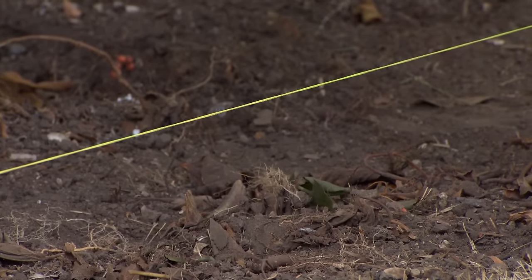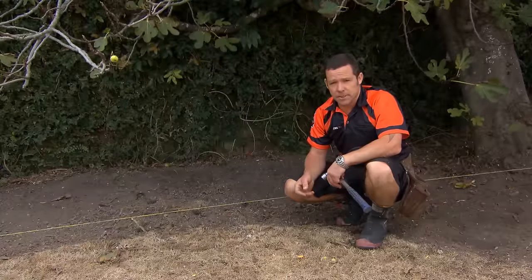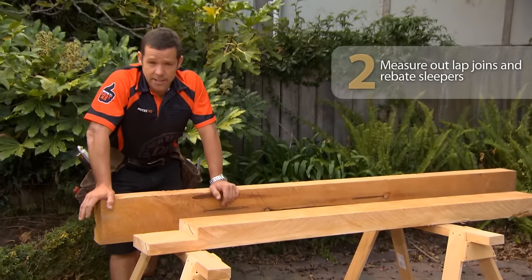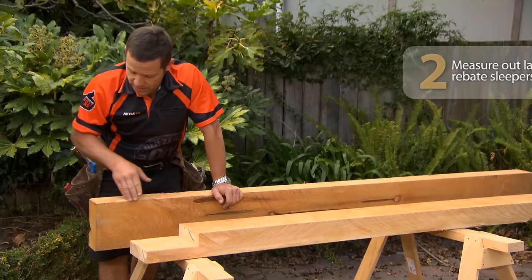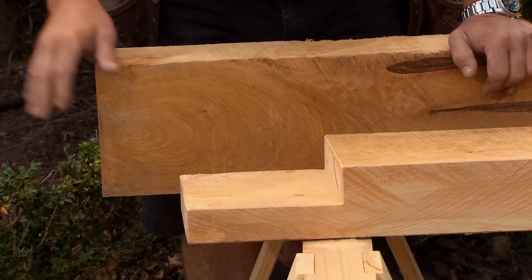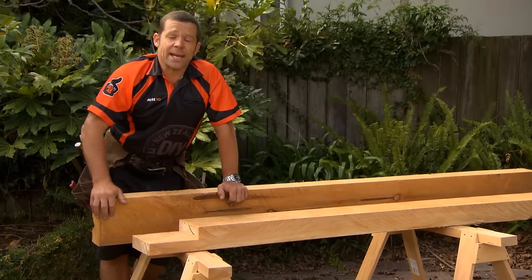Next thing we're going to do is start prepping our Mackie sleepers. There are a couple of different ways we can go about joining our Mackie sleepers together — one is by cutting a 90-degree cut on the end and butting the sleepers together, nice and easy. But what we're going to do is create a lap joint.